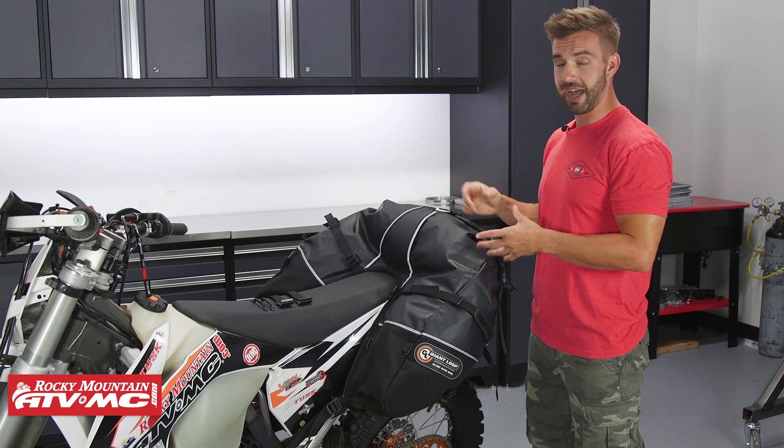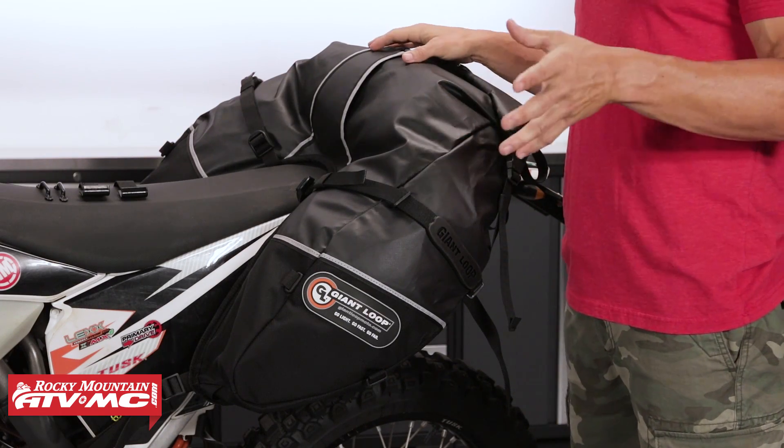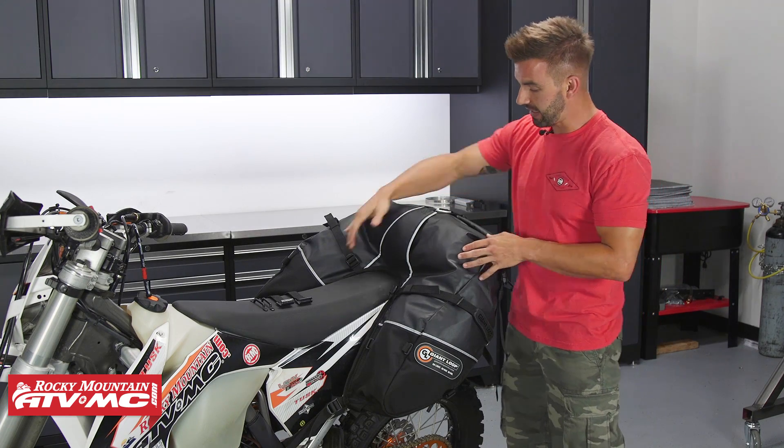When you first look at this bag, it's a very unique design. Giant Loop started making this type of bag back in 2009. They've been refining it over the years, making it better and better. You can see it's got that horseshoe shape to it. These are really popular for any type of bike — your enduro bikes, your dual sport adventure bikes, your touring bikes — and there's a lot of reasons why.